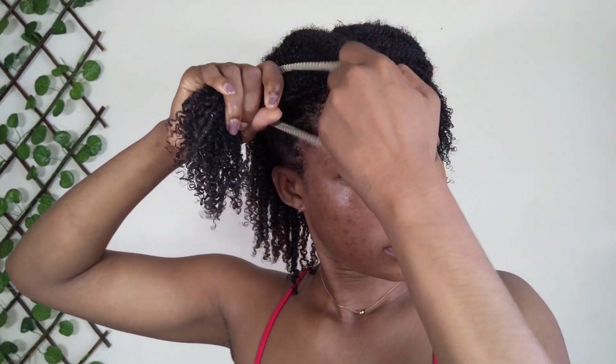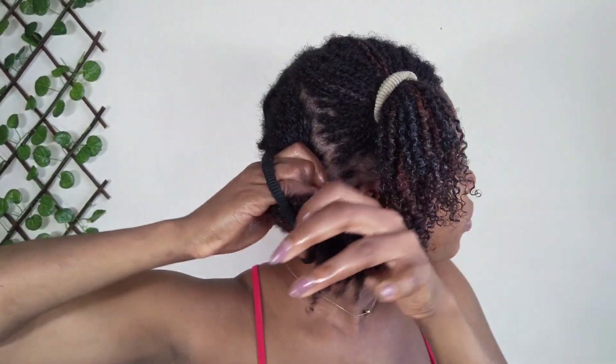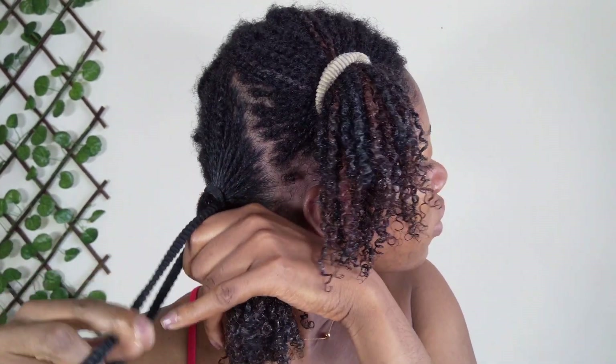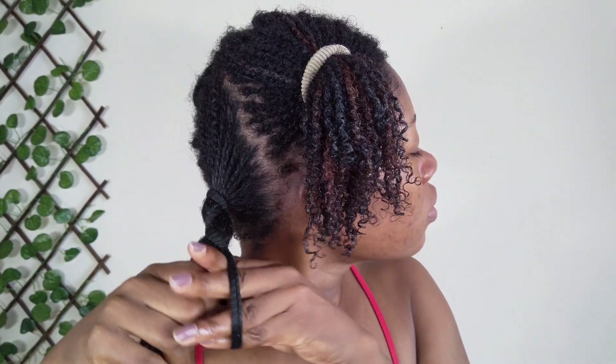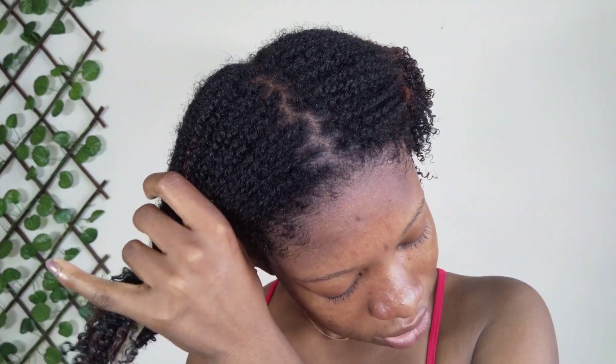I have four scrunchies, so I'm going to separate my hair into four sections. You have to be gentle — we are trying to reduce fray. I put a little oil on my hands and then with each bun I stretch all of it. This is exactly how I bun my hair to sleep — be gentle, try not to mess with the hair too much.